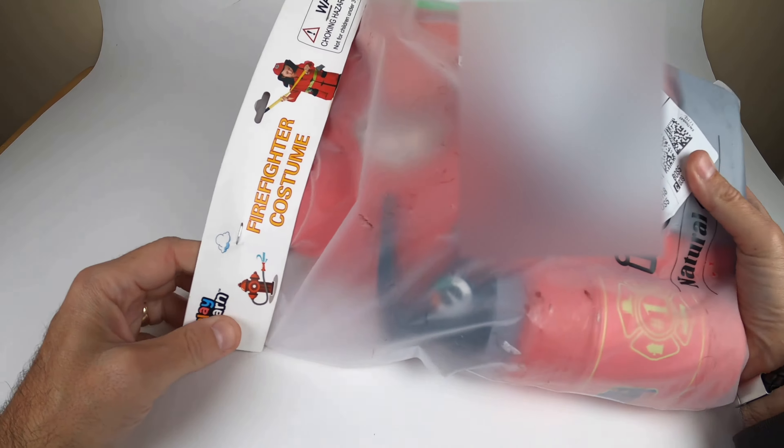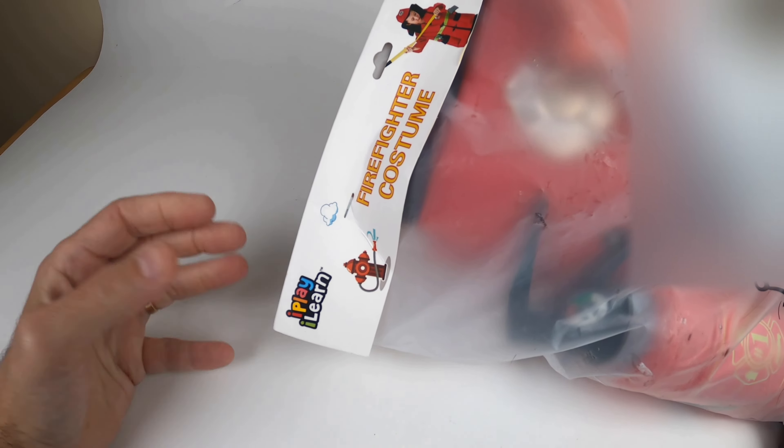Hey gang, thanks for tuning in to your review channel. Today I have an item I received in the mail. It's a Firefighter costume by iPlay and iLearn. Ages 3 plus on this here. So I want to do a quick unboxing on this costume.